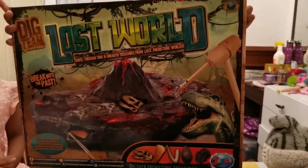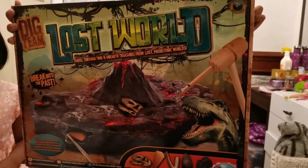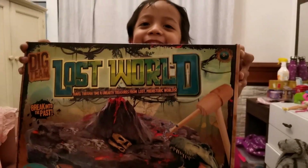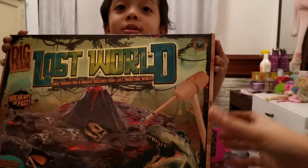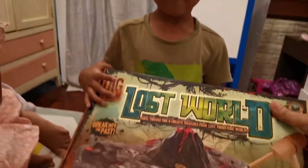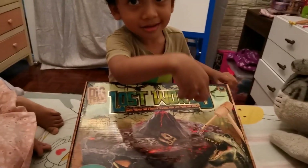What's inside? Dinosaur! Lost world — what's inside? T-Rex rocks! What's T-Rex rocks? Why don't you open it? Wanna open it?